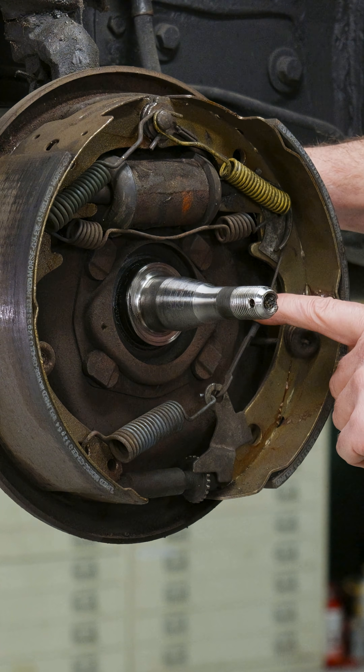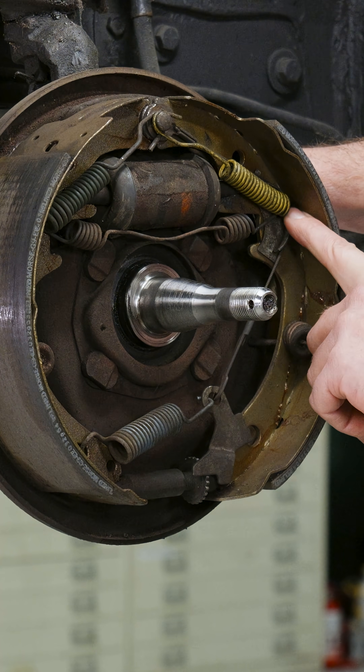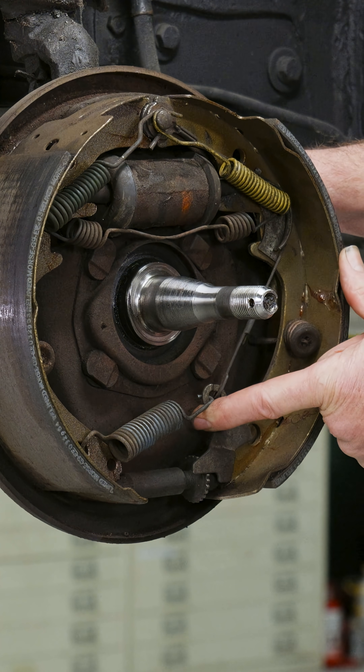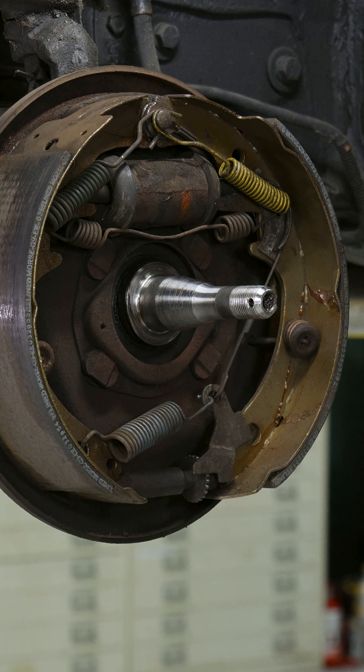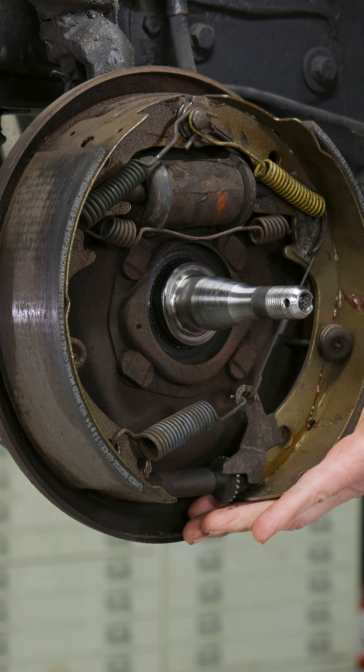If you can see right here, there's a cable. It attaches up here at your center point, goes around, hooks into your rear shoe, and then goes down to this arm, which is attached to a spring. So every time you back up your vehicle, the whole shoe assembly moves inside the drum.